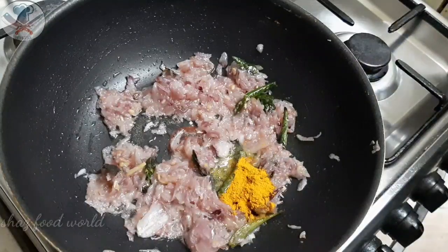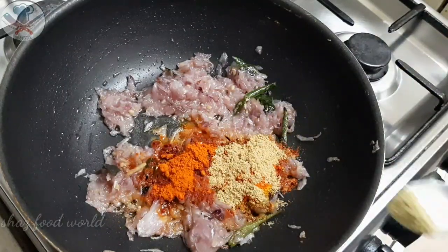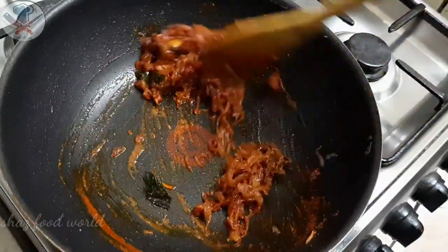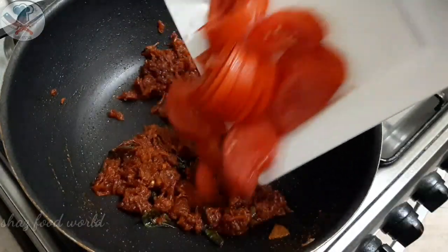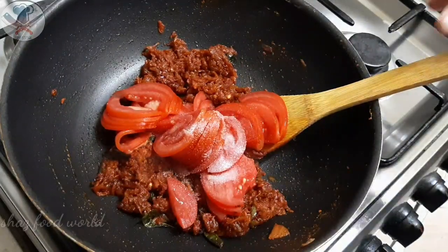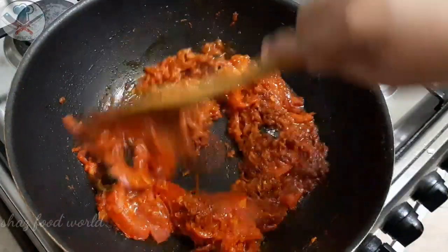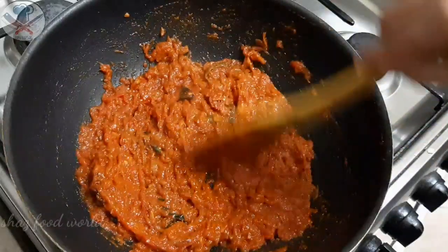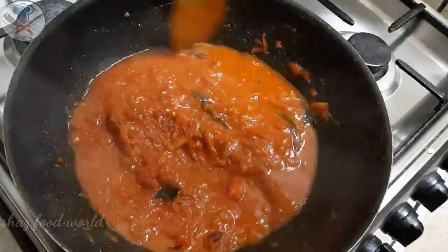After that, we will add 2 teaspoons of Kashmiri chili powder and 1 teaspoon of oil. Just mix up some meat with them.